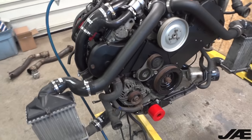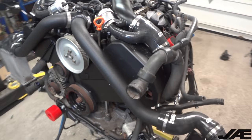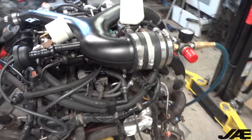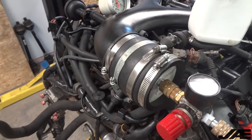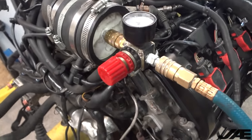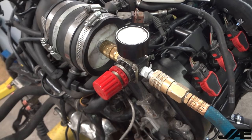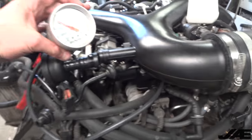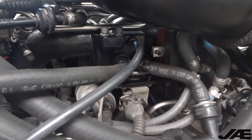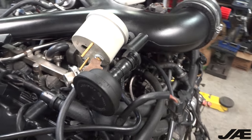Now we have the intake piping. The next thing we have to do is boost leak test it. What I have set up over here on the Y-pipe is a homemade boost leak tester - I believe it's a 4-inch coupler with a PVC plug on the end, and then I just use a small pressure regulator to modulate the pressure. I also have a boost gauge hooked up that runs off of the line that would normally go to the fuel pressure regulator, so I can see more accurately what pressure I'm pushing in.